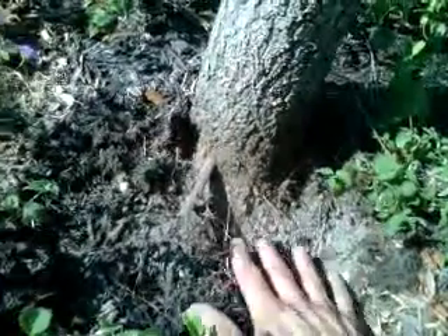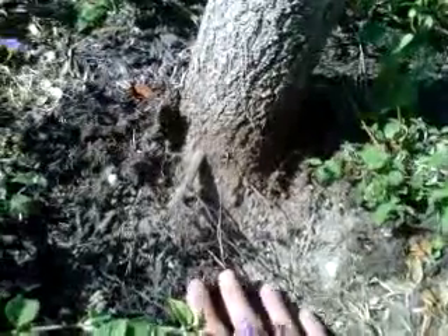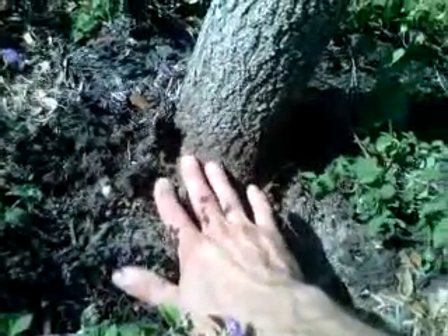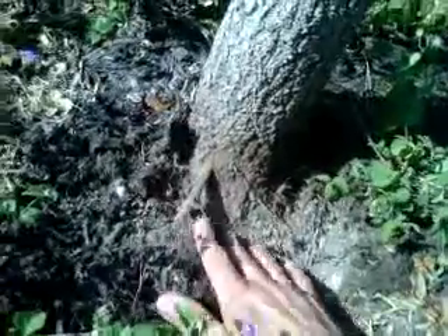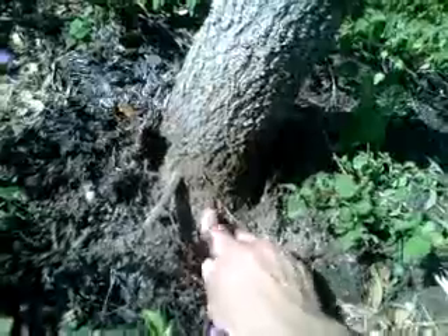So when we place mulch, which breaks down into soil much faster than common wisdom might indicate, on a horizon higher than the natural soil line of the tree, roots will sprout out, and these adventitious roots need to be pruned away.